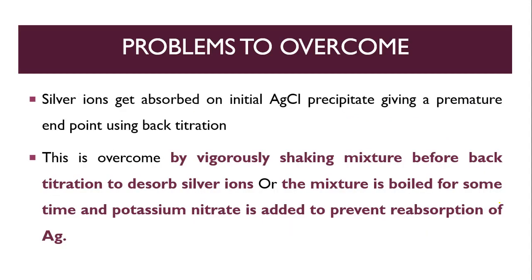A problem to overcome: the silver ion gets adsorbed on the initial AgCl precipitate, giving a premature endpoint in the back titration. If silver ions are surrounded by the AgCl precipitate, it will give a wrong endpoint. To overcome this problem, the mixture should be shaken before back titration.